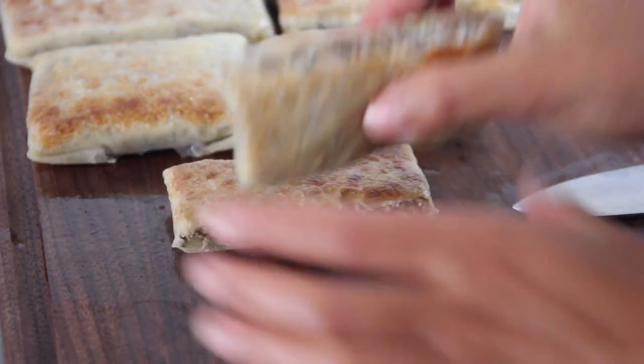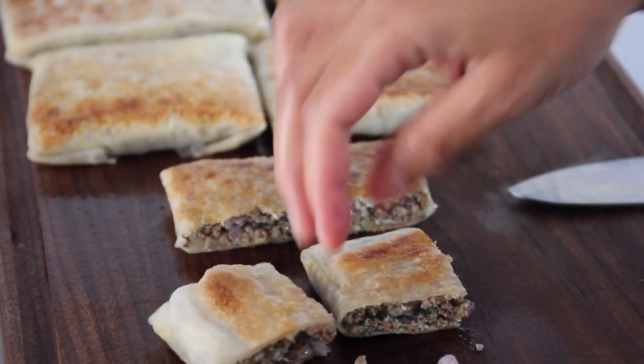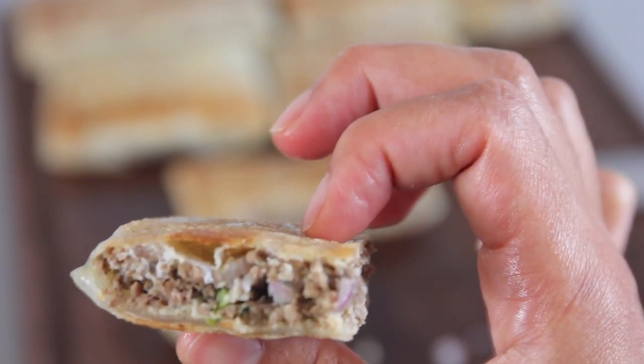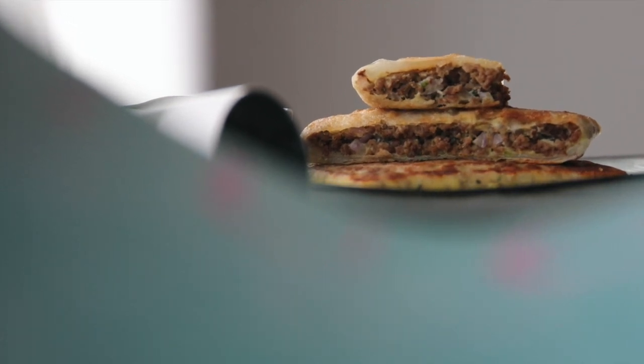Serve it with mshakiki or a salad and try the recipe! Leave a comment and please subscribe to my channel. Thanks guys — I hope you really enjoy it and that it brings up some memories too.